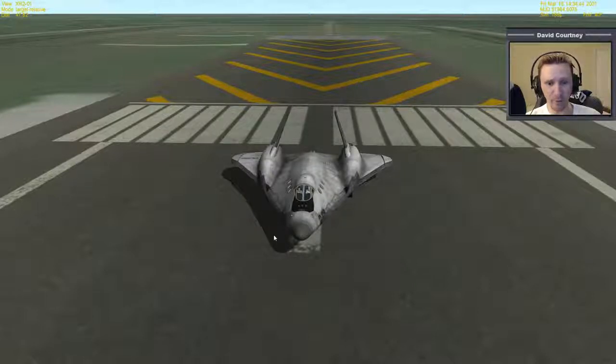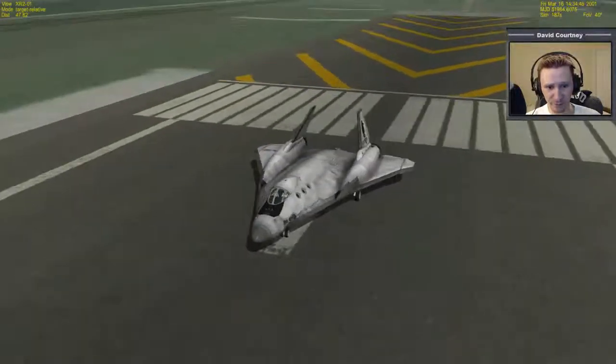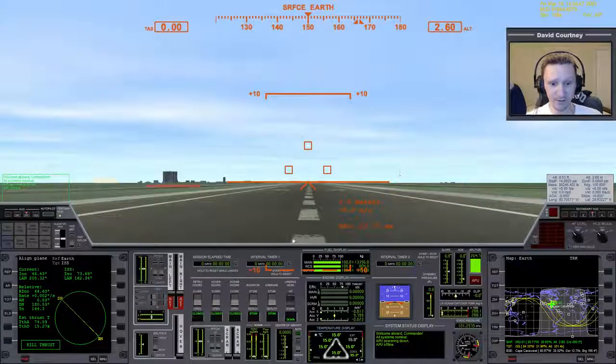This scenario comes with the XR2 installation — it's number one, ready for takeoff to ISS. We're not actually going to fly to the ISS in this video, but that's what this scenario is. By default, it's ready to fly, so you don't have to go through and close anything.